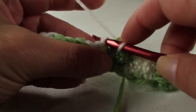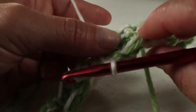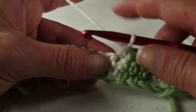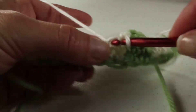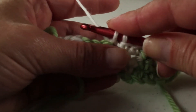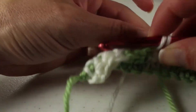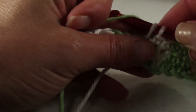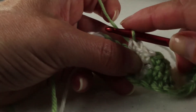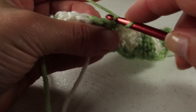One thing you need to make sure when you're doing this — when you pick up your color, you don't want to pull this line too tight, otherwise you're going to pucker your work. So just keep it kind of loose, but it's still flowing. We'll do the three single crochets, and on the third one, don't finish it — drop your color and then pick up your next color, yarn over and pull it through. And that's how you do the Fair Isle crochet.